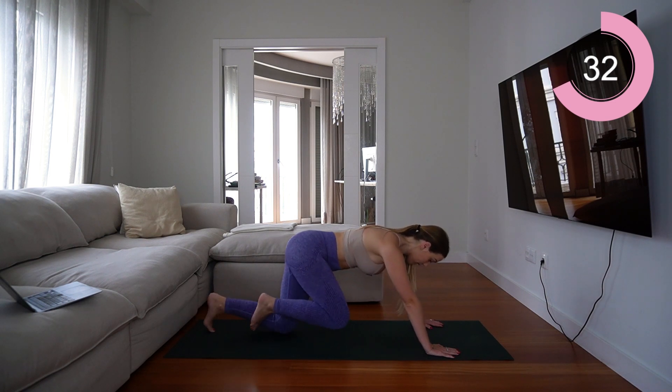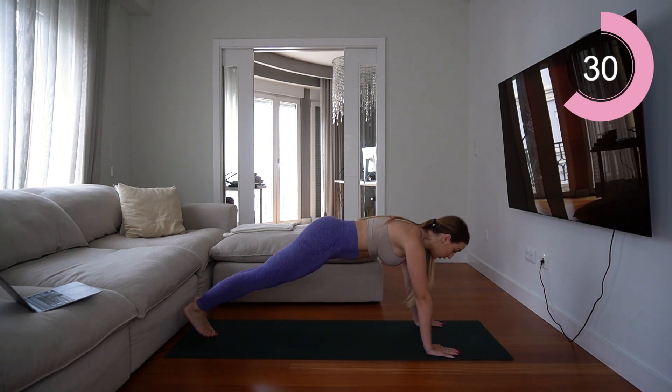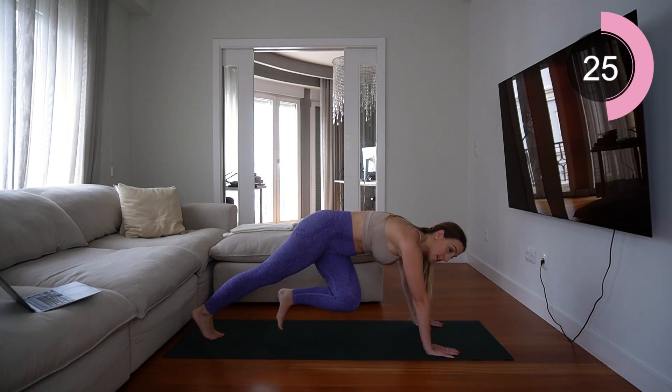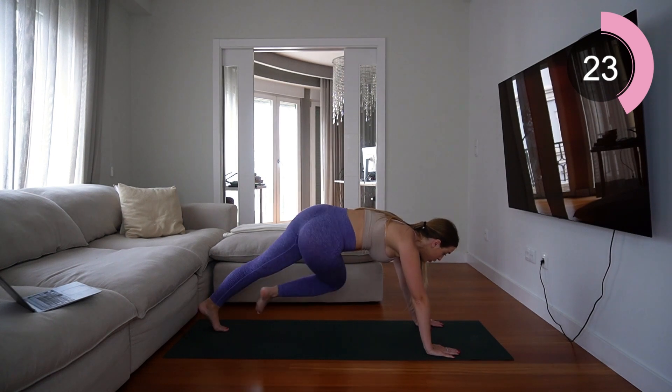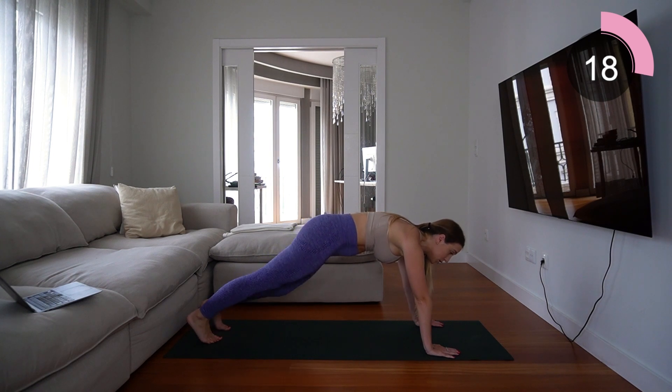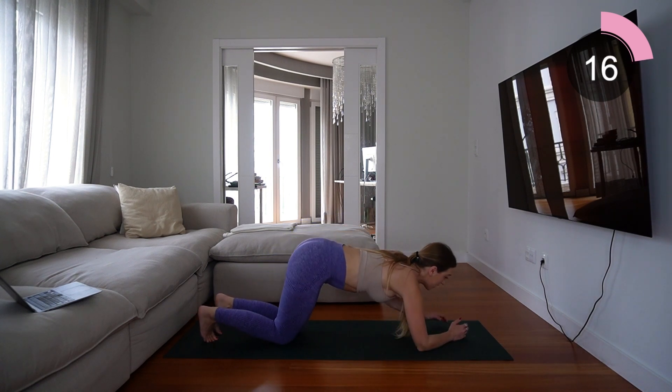Do whatever feels comfortable for you. If you can, go high plank and twist. If your wrists hurt, you can come into a fist position with your hands, or come down to your elbows and do a slight twist like this.